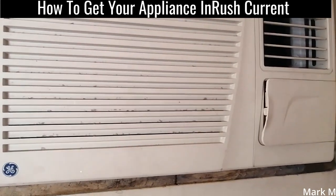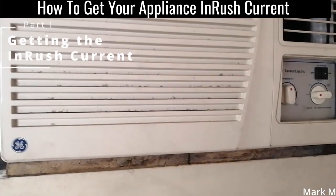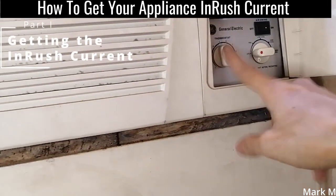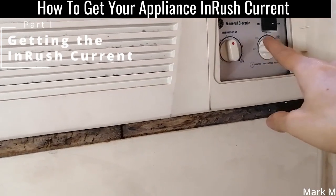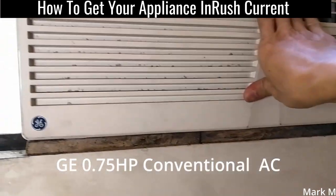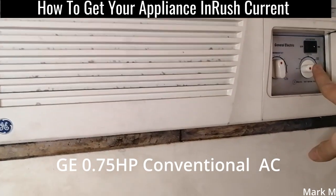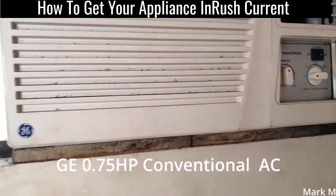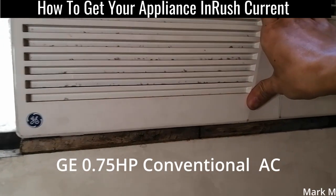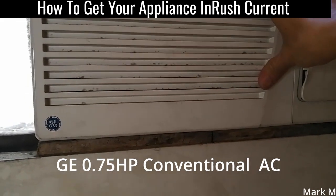It's back to work and we're going to power up this GE 0.75 horsepower air conditioner. The settings are: off, local, high cool, and turbo. We're going to check how big the inrush current is in local, high, and turbo modes, to see what specific inverter can handle this unit. This is an old-type compressor-type, not an inverter type.